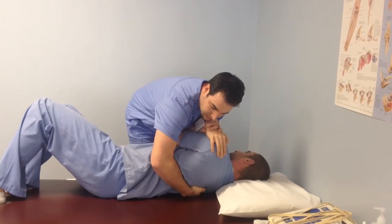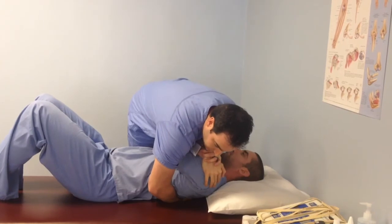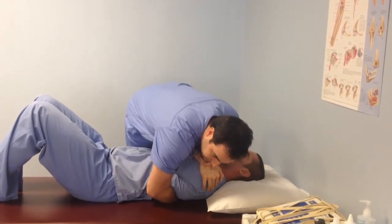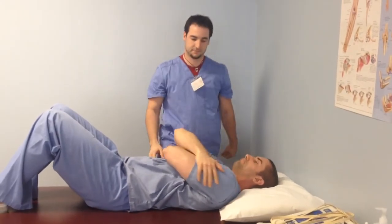I'll ask the patient to take a nice deep breath in, roll them over, and then let the air out, and then apply a thrust — just like that one. That means that...